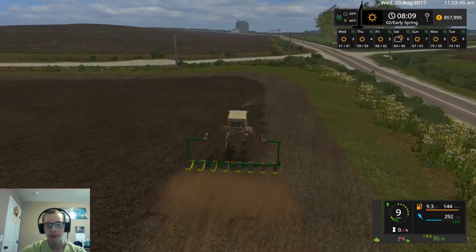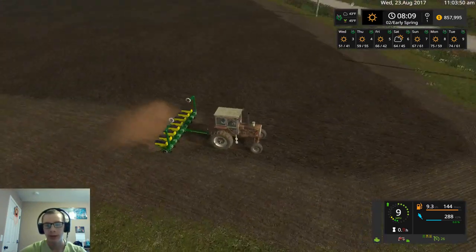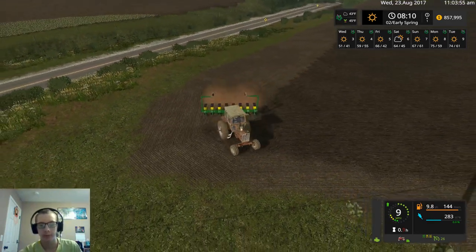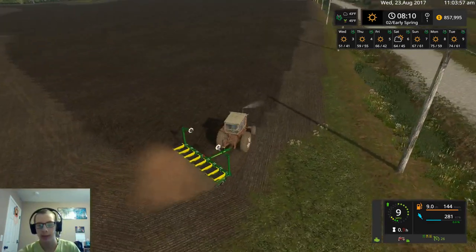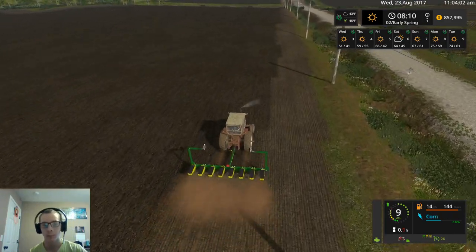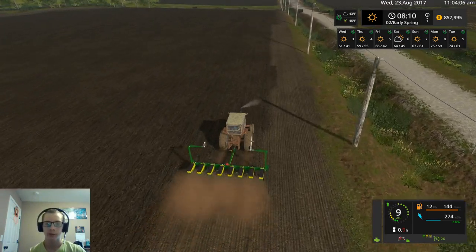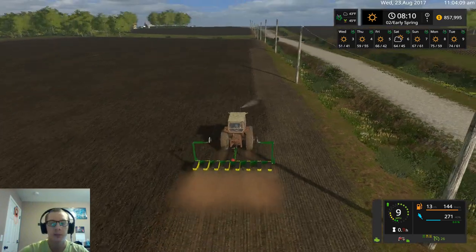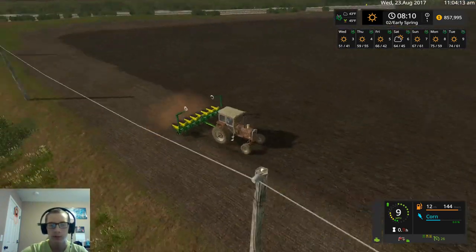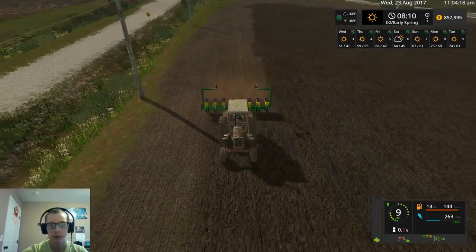One of my favorite things about this map is just how realistic it is to a lot of farms in real life — having the grain bins spread out. There's a lot of times on real farms the grain bins aren't all in one area, and just the setup of the farms and all of the details. It's a very well done map, I really am enjoying it — it's about the best map I've played so far in FS17 and out of quite a few maps in FS15.